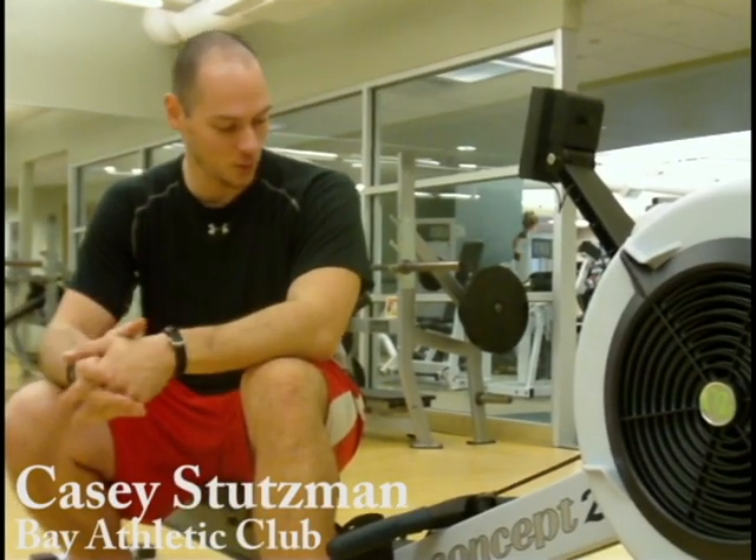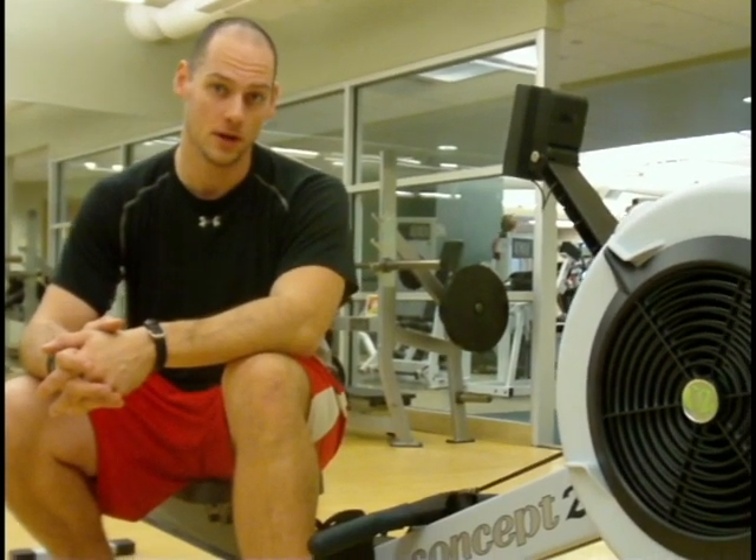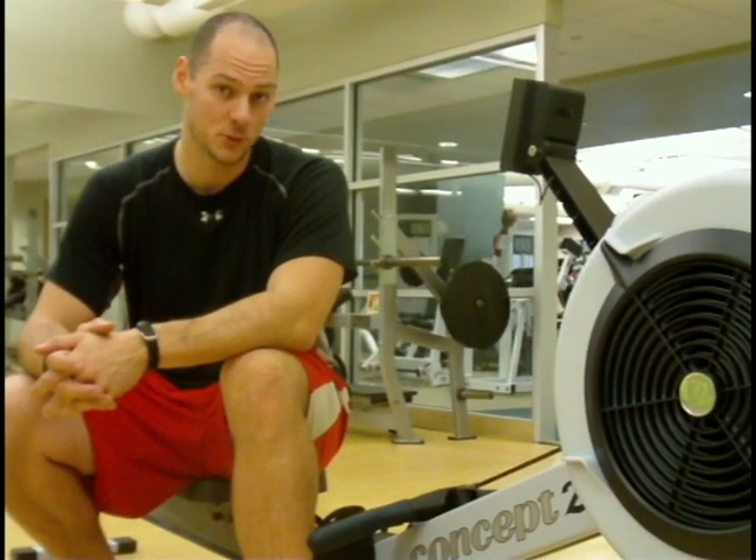Hi, I'm Casey Stutzman and I'm sitting on one of Bay Athletic Club's brand new Concept 2 rowers. I'd like to show you a little bit about how to use and how to set up the rower, as well as tell you a little bit why it's a great tool for your workout.